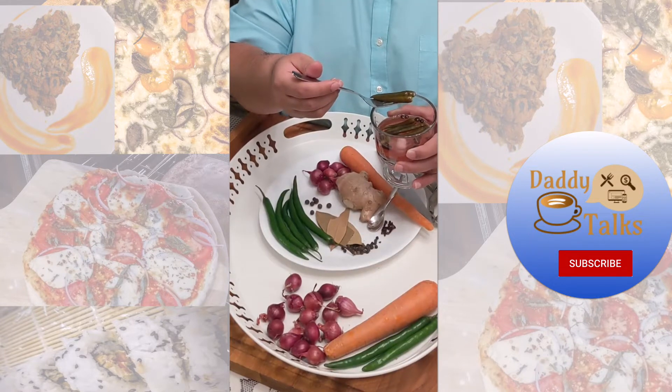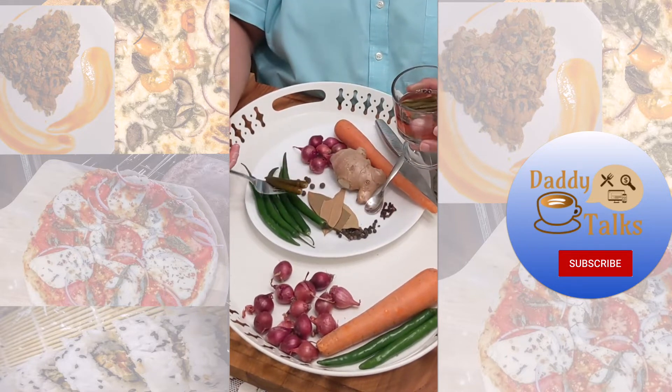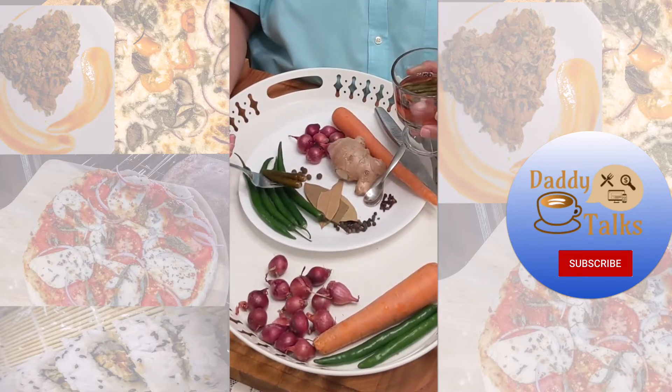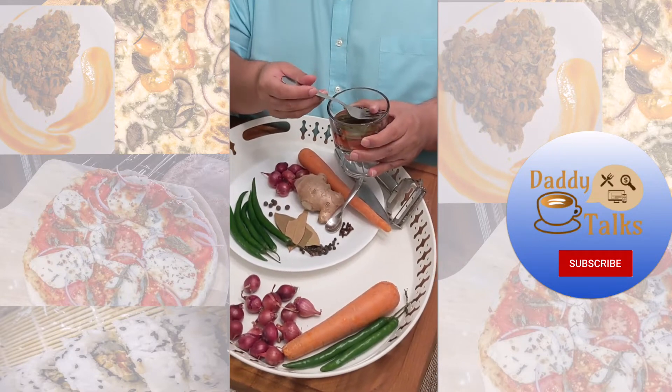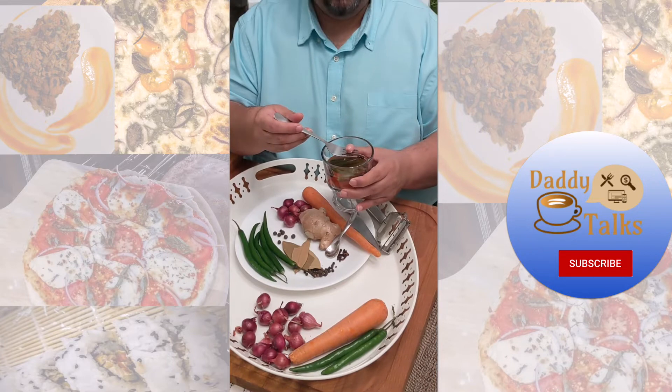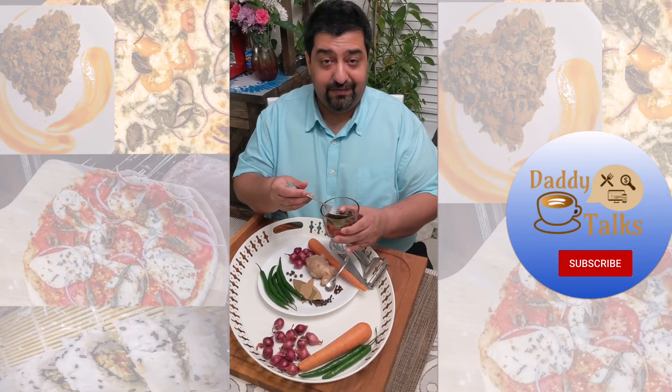This here is Thai green chilies. They are extremely hot and if you want to see what the color comparison is, they used to be green like these chilies. What I also have is the last pearl onion left, because apparently my seven-year-old enjoys these like candy with Indian food.